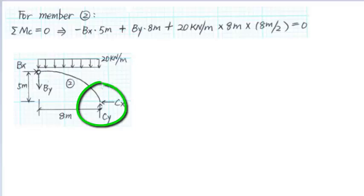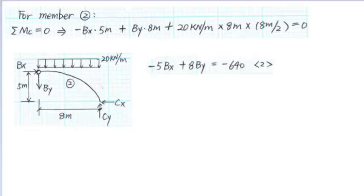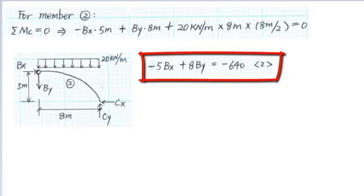For member 2, sum the moment at the support C. Assuming the counterclockwise moment is positive, we get minus BX times the arm of 5 meters, plus BY times the arm of 8 meters, plus 20 kN per meter times 8 meters times the arm of 8 meters over 2, equals to 0. We simplify the equation as minus 5BX plus 8BY equals to minus 640.